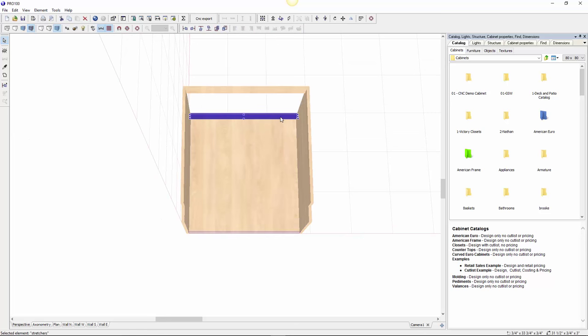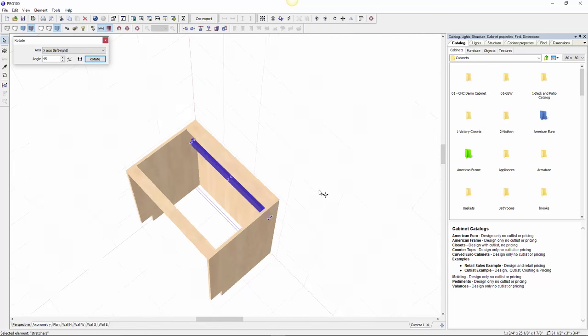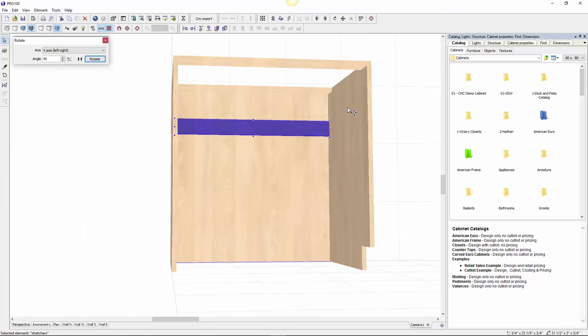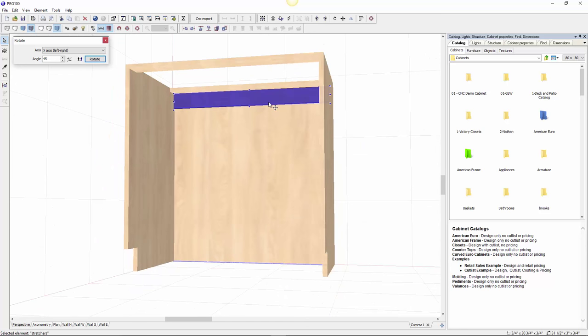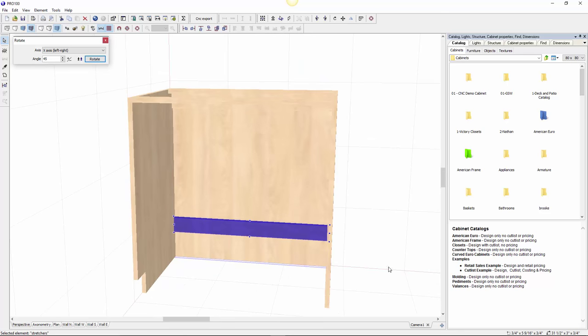I need to make some nailers. Since they're going to be the same width, I'll make a copy of one of the stretchers. Control Z, drag, and I'm going to rotate to the X axis. As you can see it's right there. Move it to the back, move it up — that's my nailer. I'll make one for the bottom as well — just make a copy and set it aside for now, because I need to make the bottom of the cabinet.